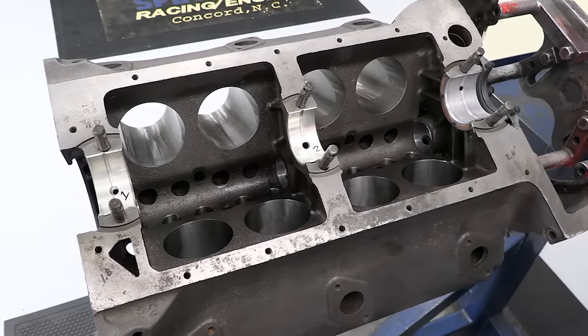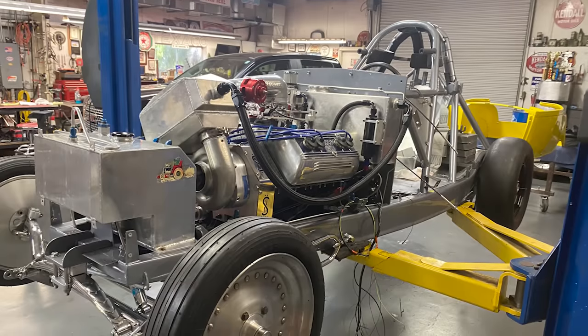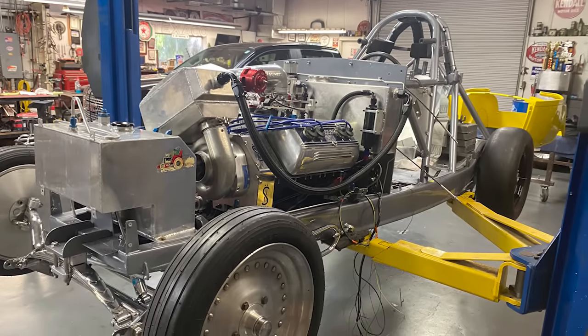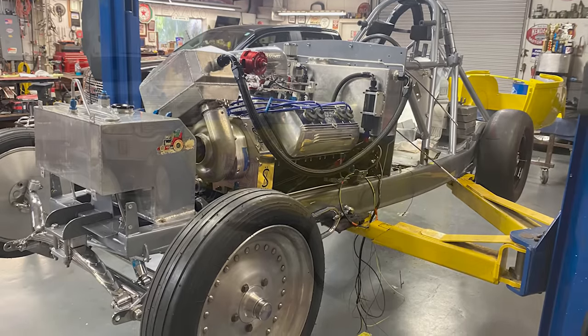Here are a few shots Doug Kinney was kind enough to send once he had the Arden in his 1929 Ford roadster and nearly ready to be fired up. This wider shot allows you to see the entire land speed race car setup — check out all that lead weight. Just behind the driver against the firewall is an 11-gallon tank of water for the intercooler.